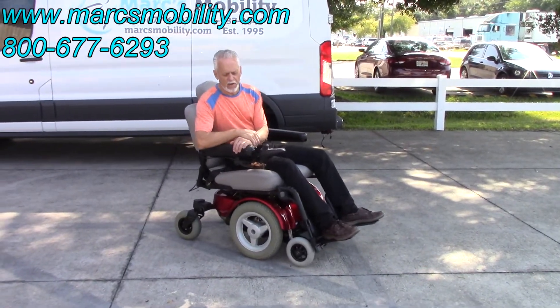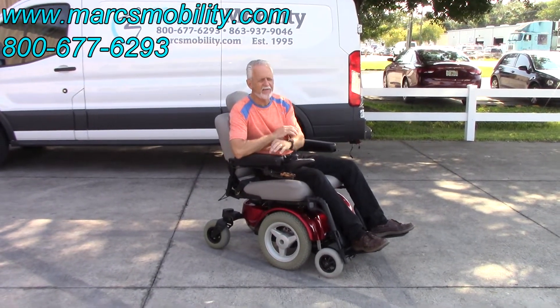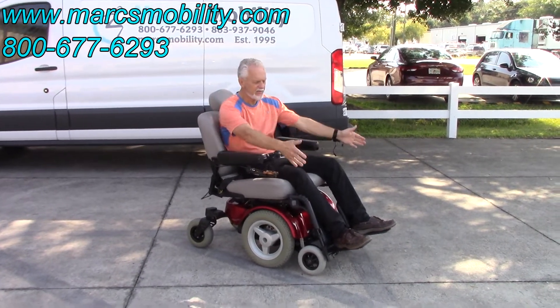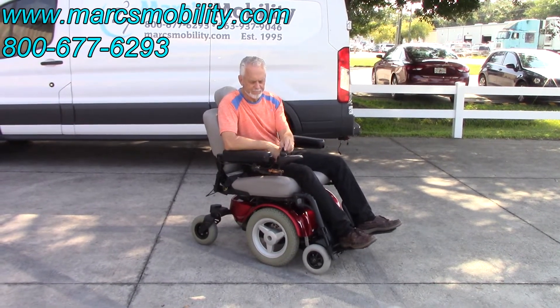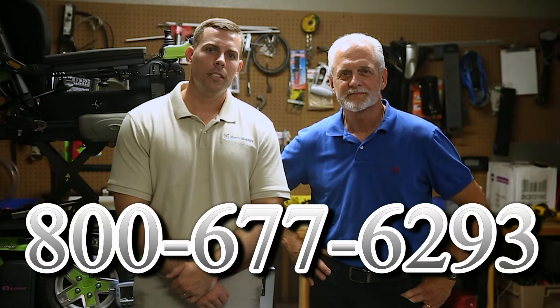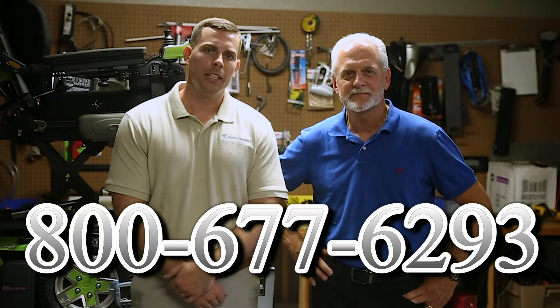This is the Quantum 1420 — 500-pound weight capability, 26-inch seat, great suspension, about four and a half to five miles per hour top speed, swing-away joystick, option of individual legs or foot plate, in near-new condition. I'm Mark and I'm Alex — we're a family-owned business for over 25 years. Call us at 800-677-6293 or visit www.marksmobility.com.